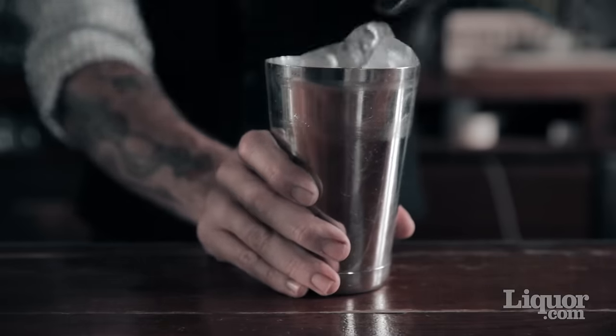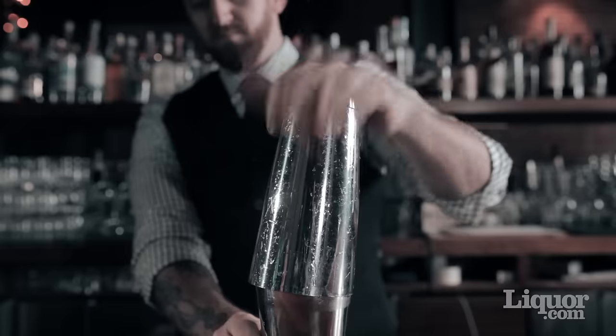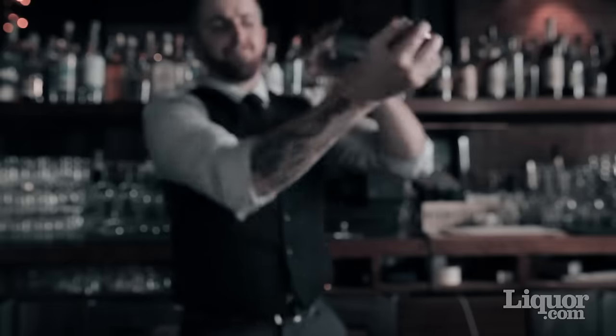Throw the ice in the tin with the rest of the cocktail and cap it off. Once it's wedged in there really good, you're ready for the shake.